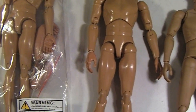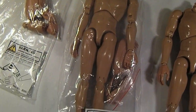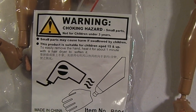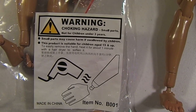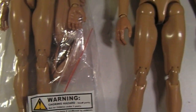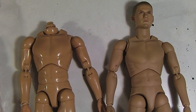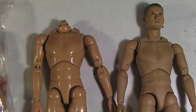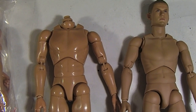You get them and they're just going to come in a simple plastic bag with a warning label that says to heat up the little wrist pegs before you pop off the hands. But I think they're pretty much like Hot Toys — they just pop off pretty easily. You can find them on eBay; look under '1/6 narrow shoulder custom body' or something like that.